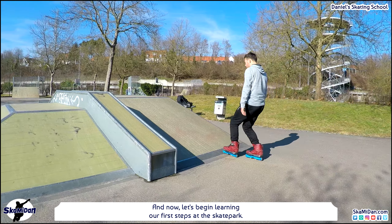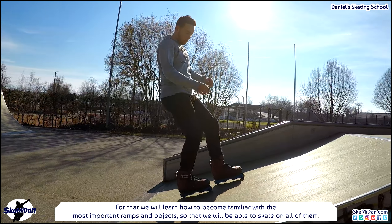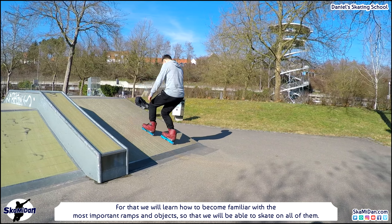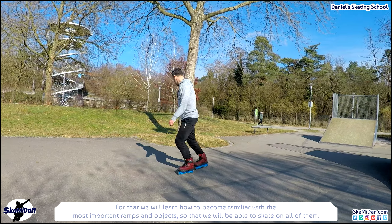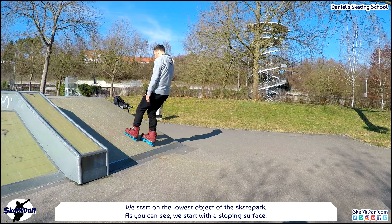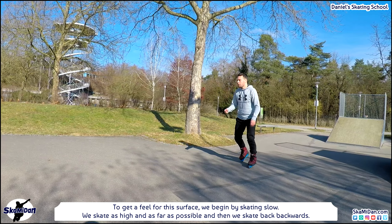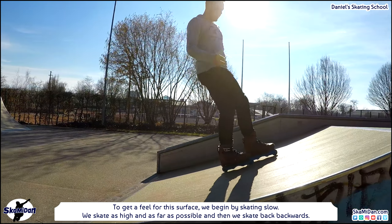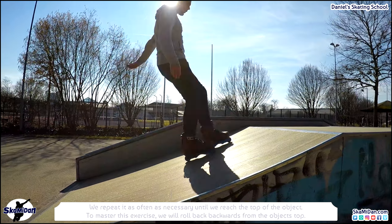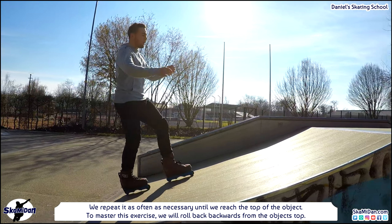Now let's begin learning our first steps at a skatepark. We will learn how to become familiar with the most important ramps and objects, starting on the lowest object — a sloping surface called a bank. To get a feel for this surface we begin by skating slow, going as high and as far as possible, then skating back backwards, repeating as often as necessary until we reach the top.